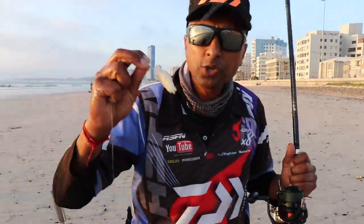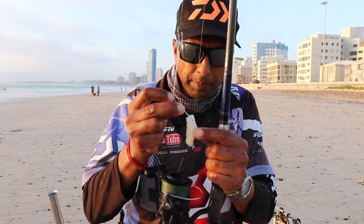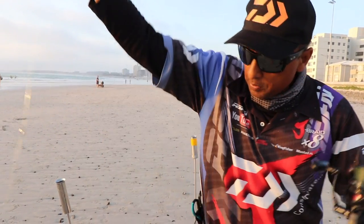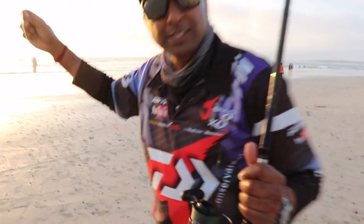A simple chocca bait — I just took a cutlet of chocca, put it on the hook, mashed it up a bit and just tied it with a bit of cotton. That worked. And on the bottom I've just got a chop of sardine. Nothing fancy guys, nothing fancy.